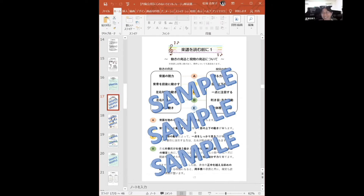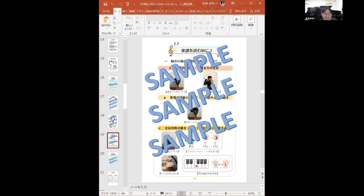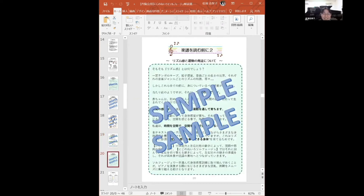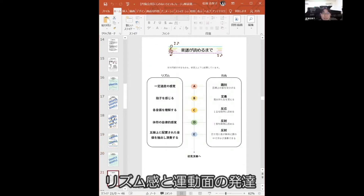楽譜読みが苦手かなと思う子がいて、そうすると両手奏になったときも苦手になるという場合が見受けられますが、それはどうしてかということを私なりに分かりやすく解説しました。精一杯分かりやすい言葉で解説しております。リズム感とその運動の発達についてのコラムもあります。